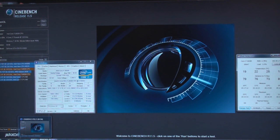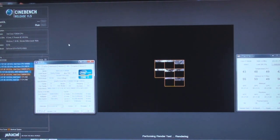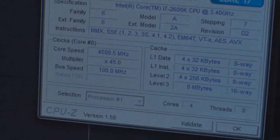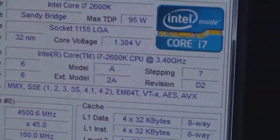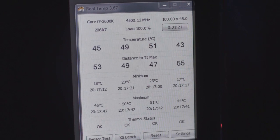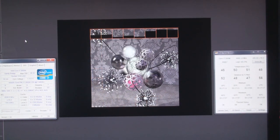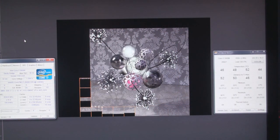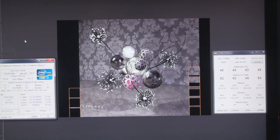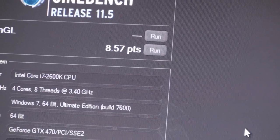Okay, so we're running again here at 4.5 GHz. I've opened up CPU-Z in real time to show you guys, if you're curious, just to see how hot it's running at this speed. Let's go ahead and start the run. Not too bad at all, although it's really cold in here. Let's go ahead and get our score — 8.57.